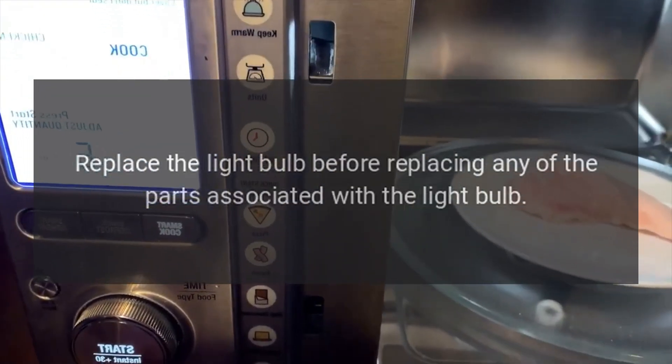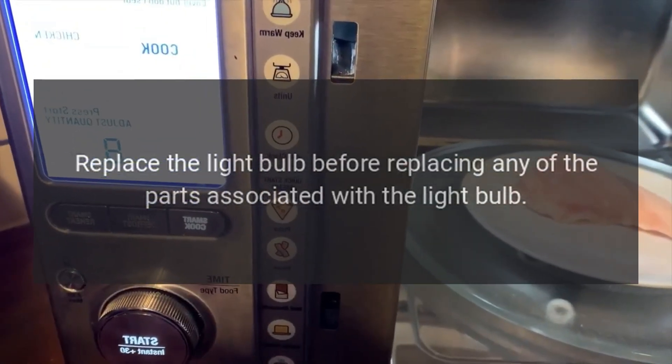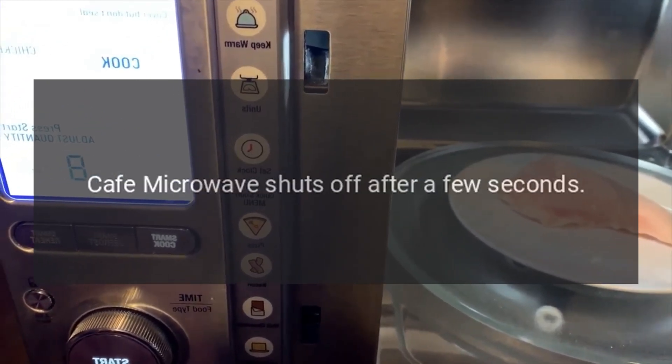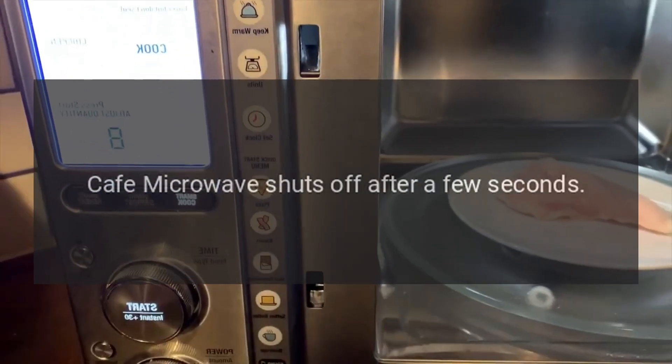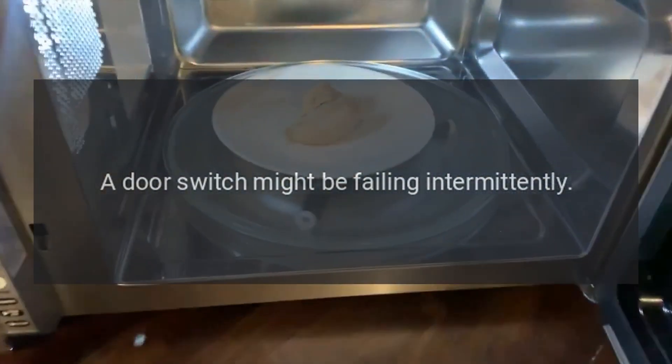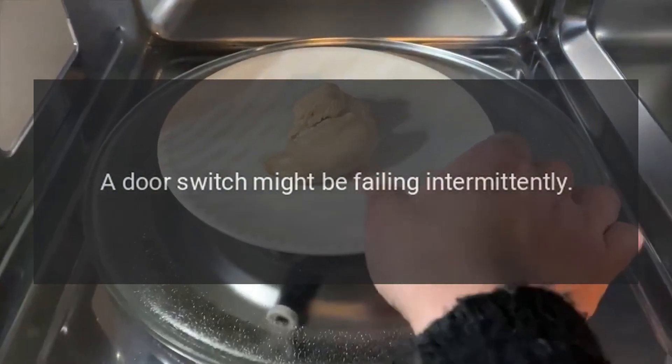Cafe microwave light bulb not working — light bulb. The light bulb itself might be burned out. Replace the light bulb before replacing any of the other parts associated with the light.